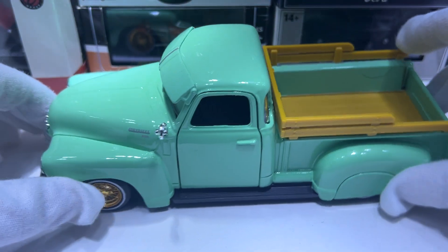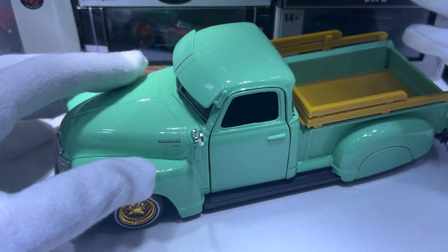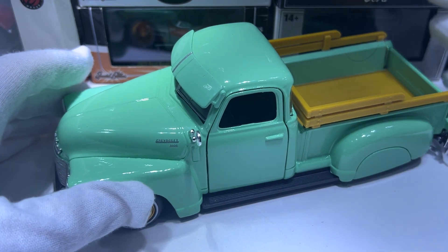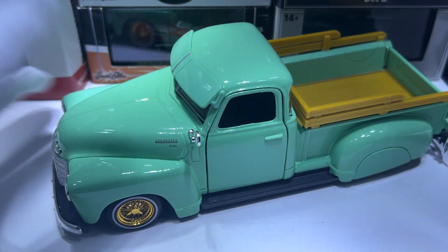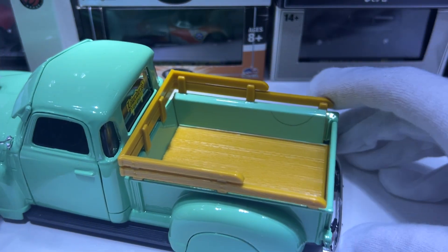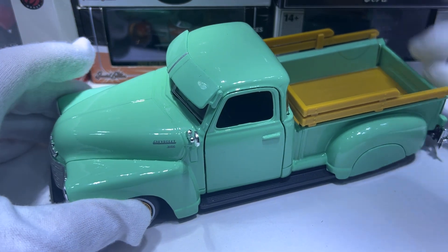The other three cars were really good with lots of opening parts. I understand this is a pickup, but it could have at least had the hood open to show an engine. Unfortunately only the doors open on this one.